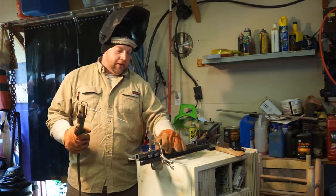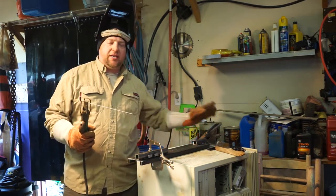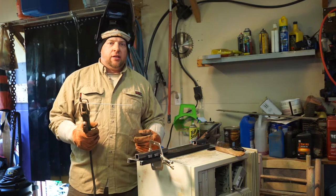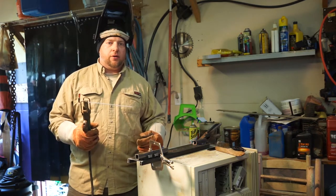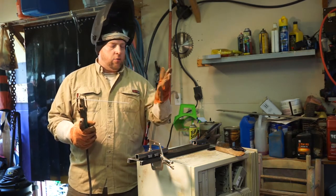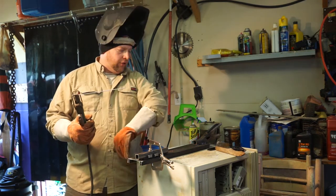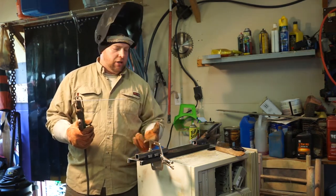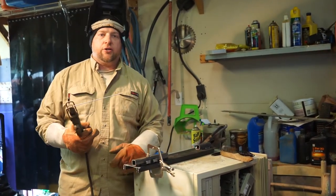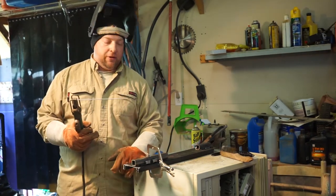I'm getting ready to weld the square tubing onto the bracket. I've got it all clamped down, got my ground all set up. I want to talk about welding safety — if you've never welded before, make sure you watch some videos and get good safety information. Wear FR equipment or at least 100% cotton so you don't get any flames. I've got two long-sleeve FR layers on so the sparks aren't hurting my arms.